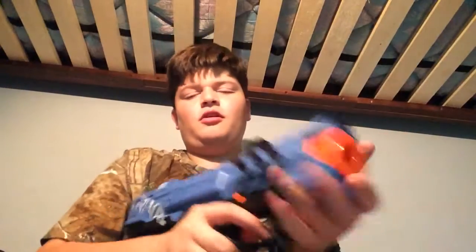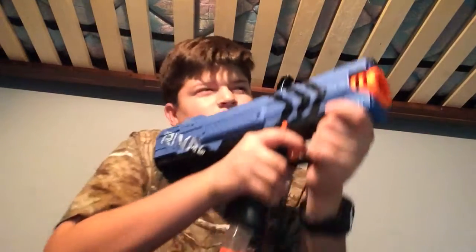I really like this blaster, I'd recommend it. It is a little bit hard of a prime, but if you're old enough and strong enough. And they bounce all over the place — it's so fun to just plink stuff with this.